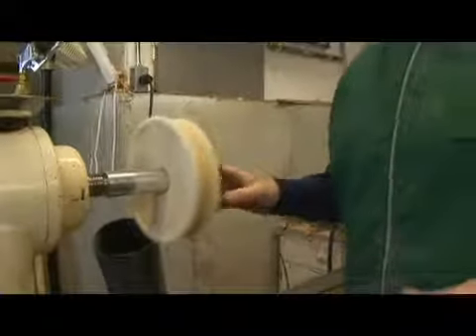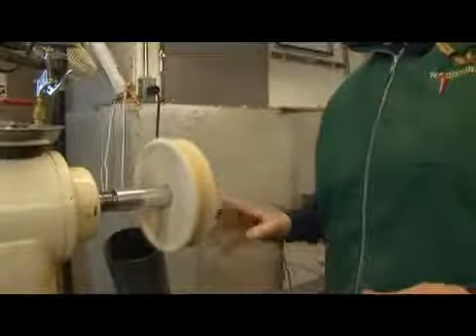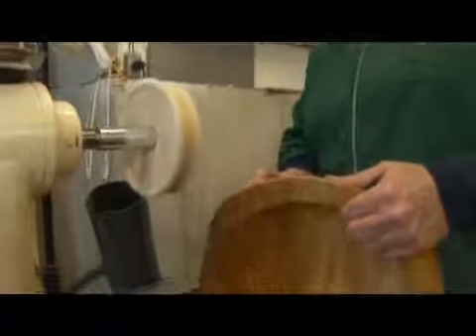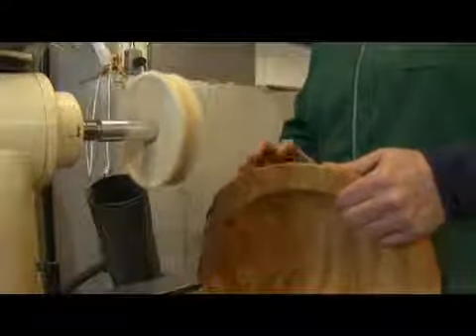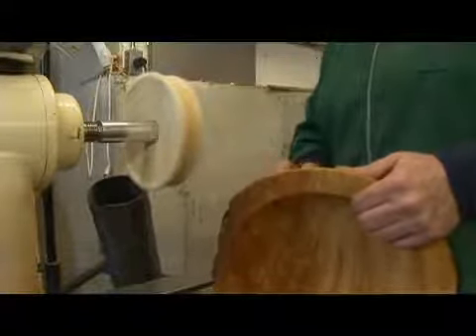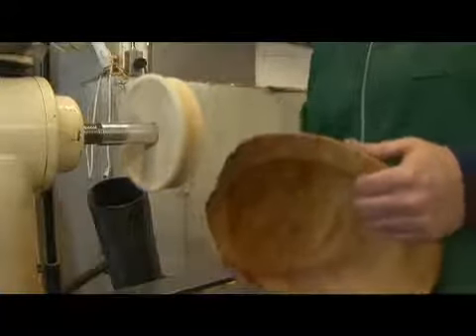You have to be careful how much heat you use, because heat will cause tiny little fractures in the wood. So you want to keep an eye on the amount of friction and the amount of heat. And you always want to keep the piece moving as you work.